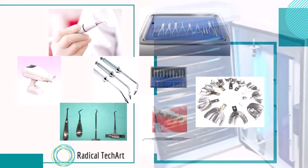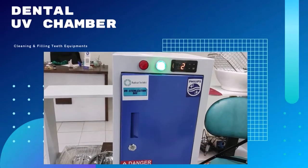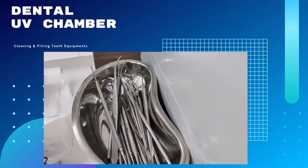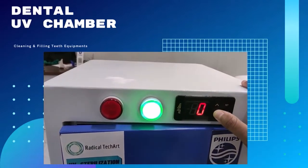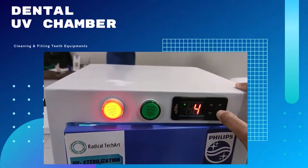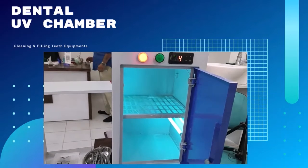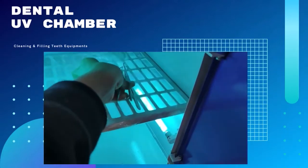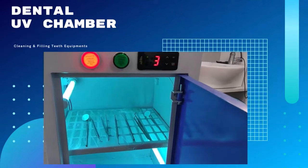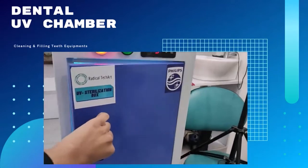All these instruments can be cleaned by this UVC chamber. Now we are going to check whether our instruments are cleaned or not. You can see the green light and the system is stopped, so we can see here that our instruments are cleaned. Now I put another instrument inside the UV chamber — like this, on the surgical tray — an oximeter. Now I again press the timer for 3 minutes and it will start. You can see the process here.